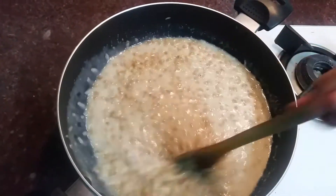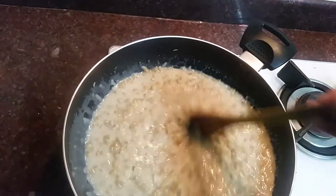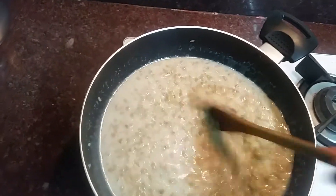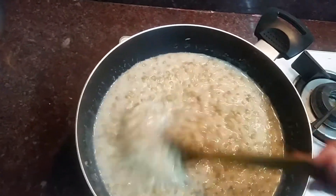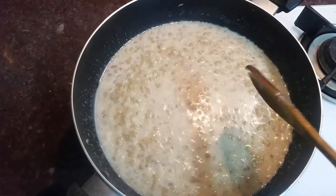Let's start the dish. If you have a dish, you can taste it. It's a whole different taste.